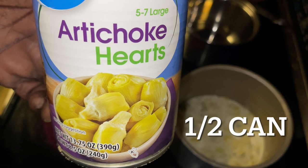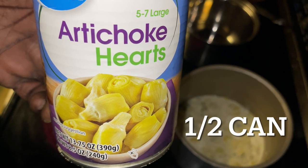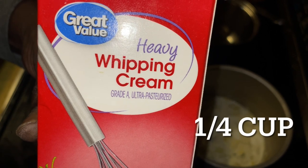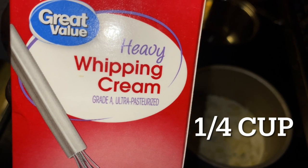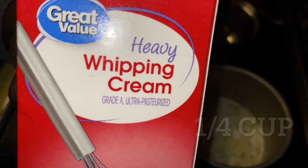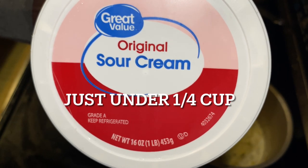So what we did was use a half a can of artichoke hearts. Now you can use the whole can if you like artichokes, but we needed a half a can for the amount we wanted to do. We used a quarter cup of heavy cream and just under a quarter cup of sour cream in the process.